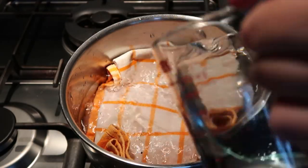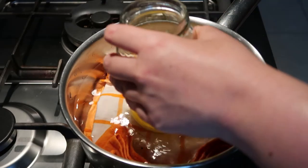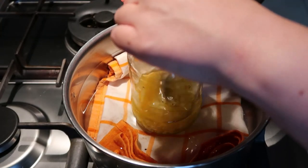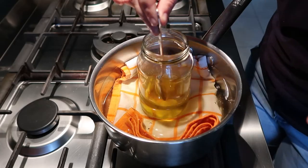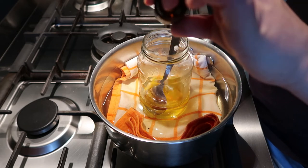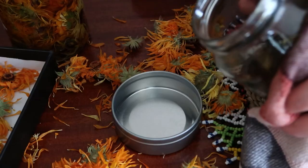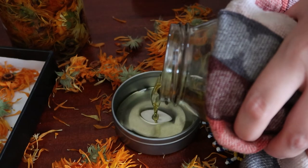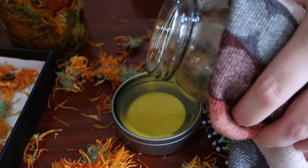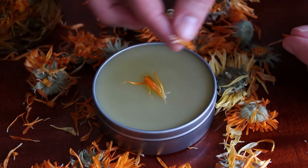You can also do this in a crock pot — it's completely up to you. You just want to make sure that the water level is covering all of the oil and beeswax. Beeswax can take a while to melt as the temperature of the water rises, but it all comes together. This took about 15 minutes or so, and then I'm adding my lemon myrtle once everything is all melted — probably about 10 drops to this mixture, depending on how strong you'd like the scent. When it's still hot I pour it into my jars, again making sure that they are completely dry, and then once the mixture hardens a little bit I just like to decorate it with some dried calendula flowers.